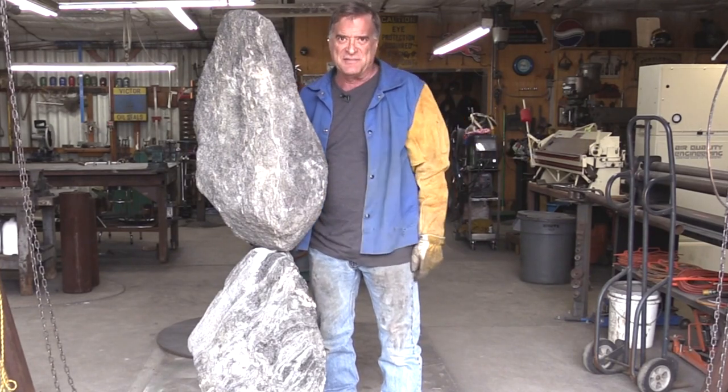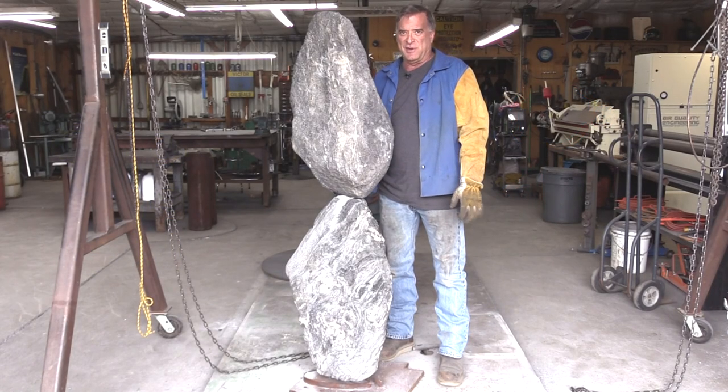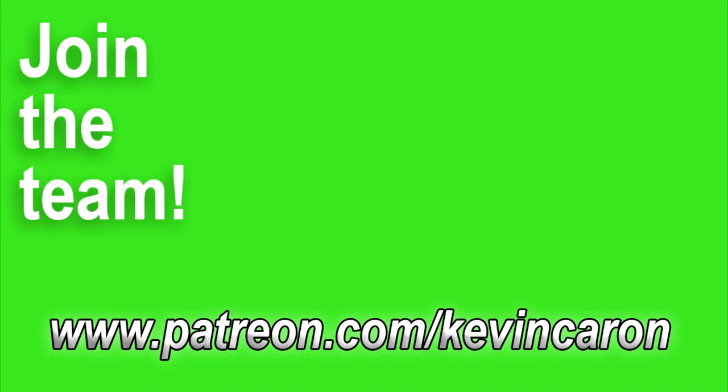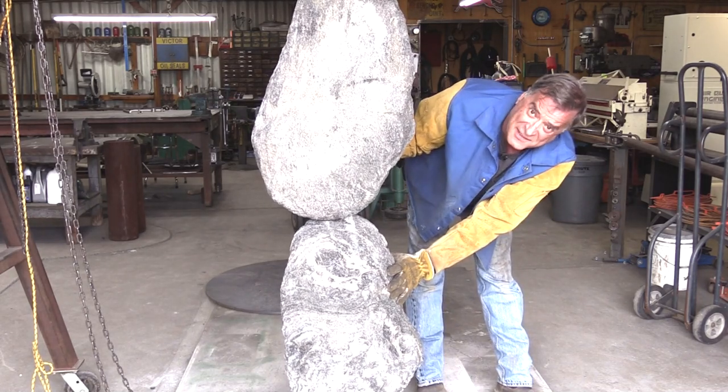But you guys will see it. Turn on that notification bell — you'll know when this is happening, when something new is going on right here. And you can cheer me from the background. Or laugh at me, one or the other. This is going to take forever.